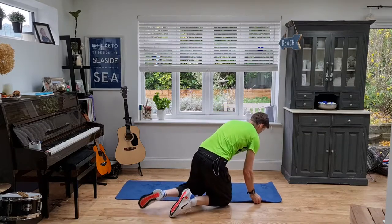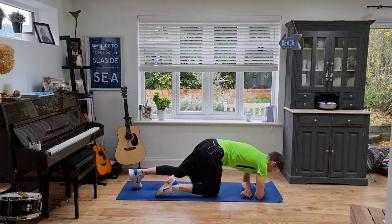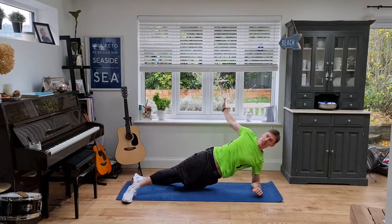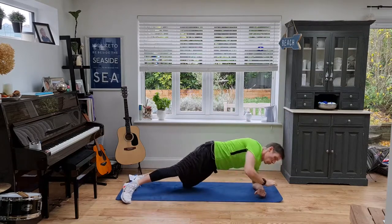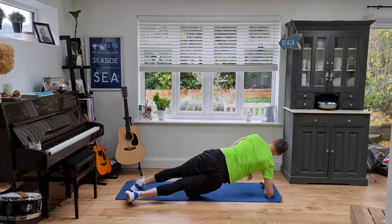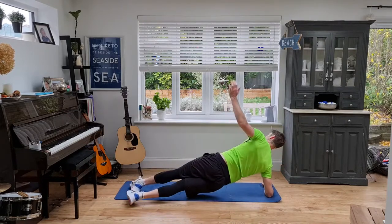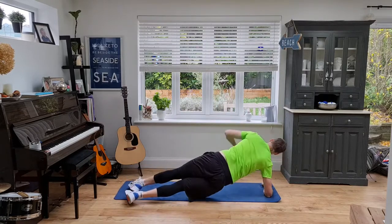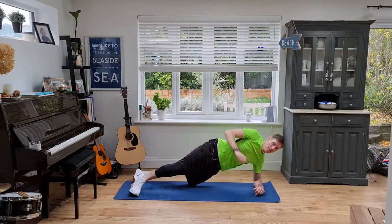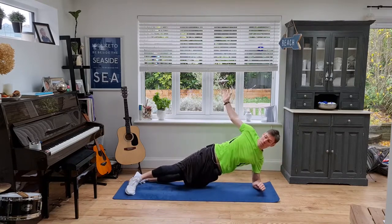Let me straighten things up here. Next up: side plank with that roll. In position — wide feet. Roll onto the heels, back to the middle and roll. Open up your chest. Make sure you're not holding your breath at any point, which is very easy to do when you're doing these core workouts. Last few seconds — come on. And relax.